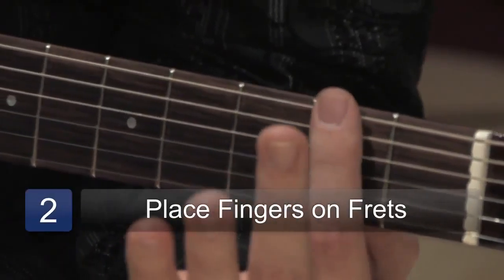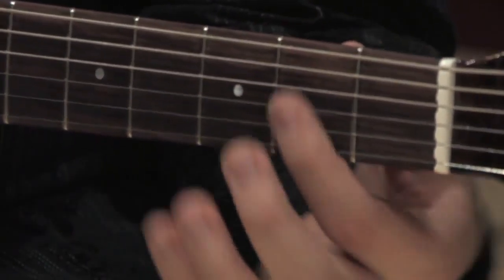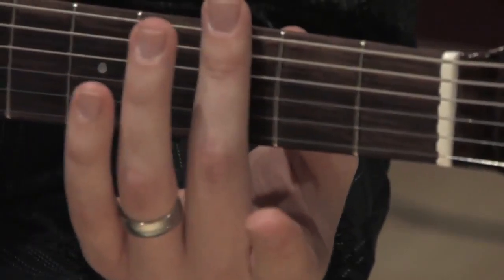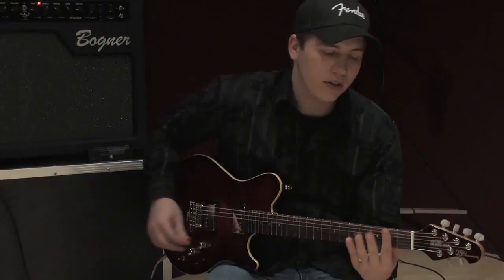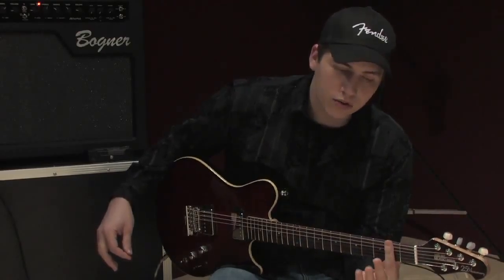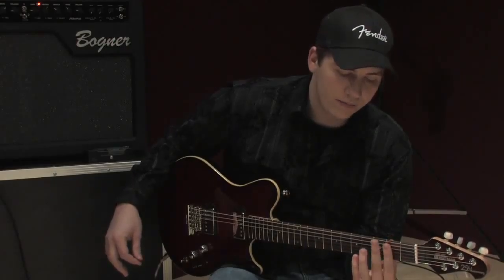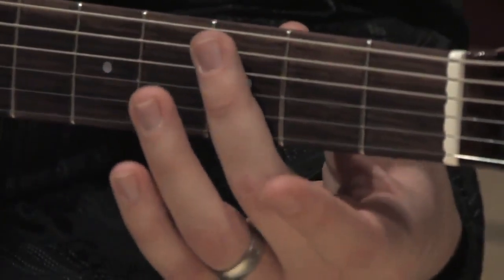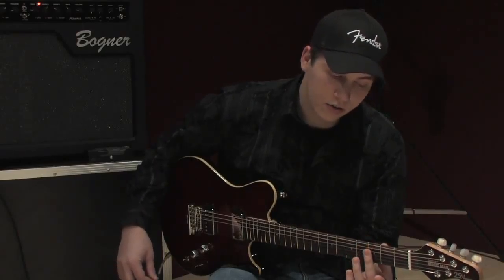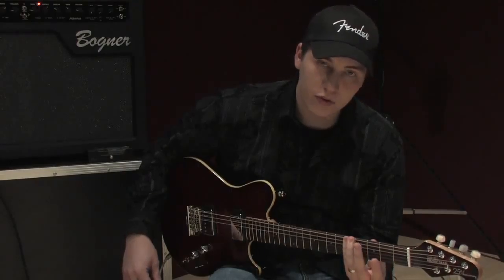One thing that's been helpful to me is to think of my fingers as they own a fret completely — all the strings that belong to that fret, they own. So my first finger in the key of G, pretend that it owns all the strings within this fret. Second finger on the third fret, pretend that finger owns all those strings, and so forth with the third and fourth finger.